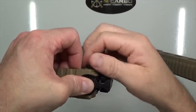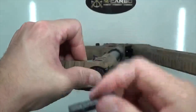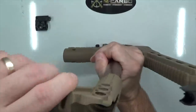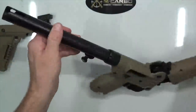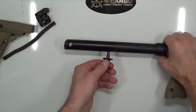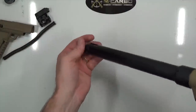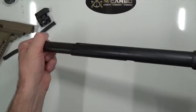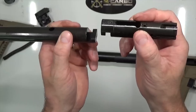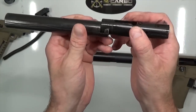Like every one of these installations, we start by field stripping it. It's easy — just fold it in half, push down on the table, and push through on that buttstock pin. Remove the pin, remove the buffer, remove the buttstock. Go ahead and collapse it, pull back on the charging handle, pull the recoil spring out, pull the factory charging handle out, and slide the bolt out. Keep in mind, the bolt head and bolt go together like a puzzle piece.